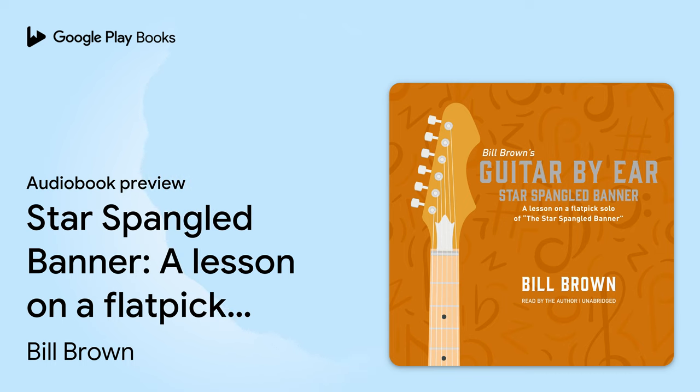So here are these four measures again. Okay, let's move on to the next four measures. We hope you enjoyed this preview. To continue listening to this audiobook on Google Play Books, use the link in the video description.